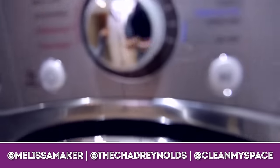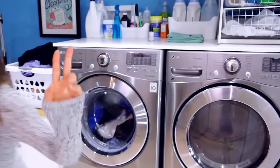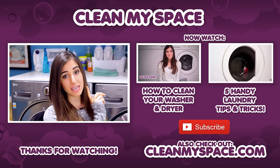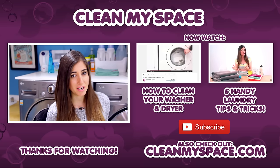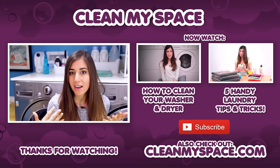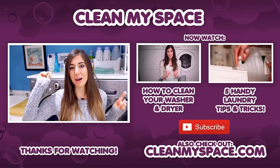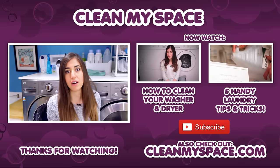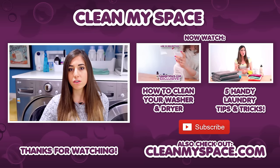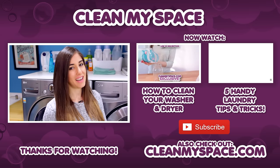You can also find me on Instagram — I'm at Melissa Maker, he is at The Chad Reynolds, and we are at Clean My Space. Click the button down there to like this video, and click subscribe to begin your journey to a cleaner life. Thanks so much for watching! The first linked video is how to clean your washer and dryer — highly recommend it. The second video has five great laundry tips to help make your laundry go a little bit faster. All links are down below, and there's also a link to CleanMySpace.com, our blog full of articles, printables, and product reviews.